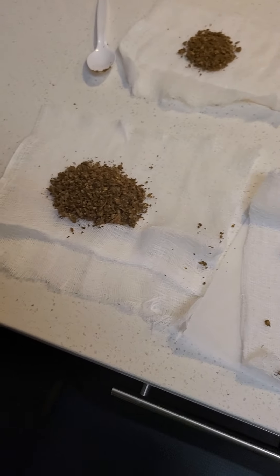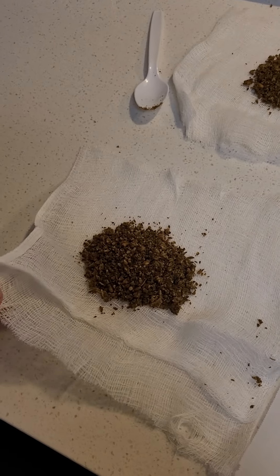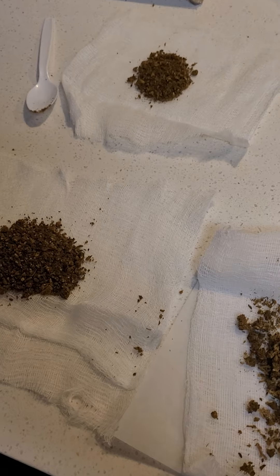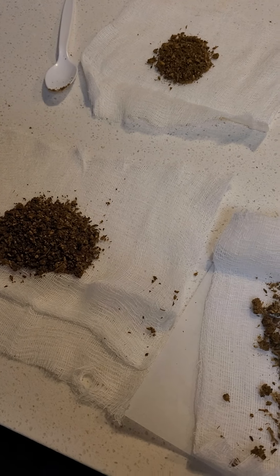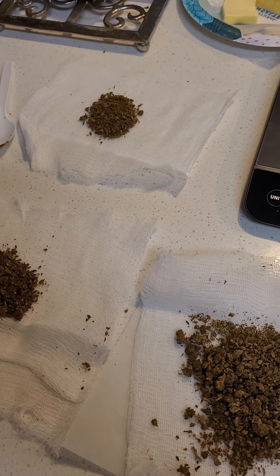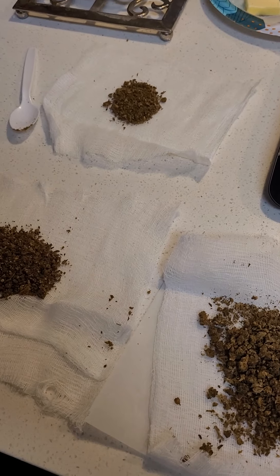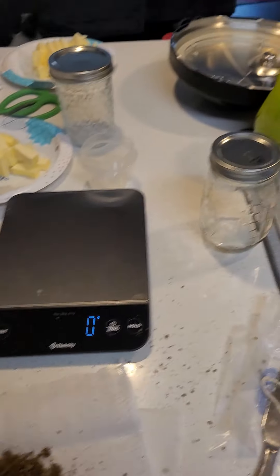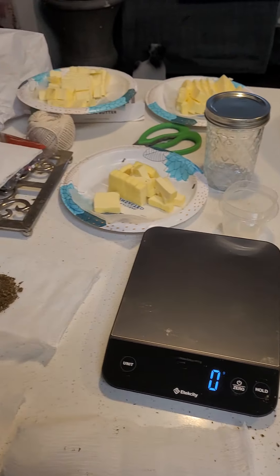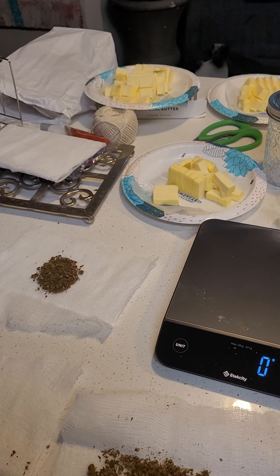I got all my decarbed cannabis sitting in some cheesecloth. I make these little bundles so that way when I do my infusion I don't have to worry about straining it at the end. I can just go ahead and squeeze this out really well back into the container and then just throw it all away, which makes it really nice. Once I get these jars all loaded up I'll show you getting into the sous vide bath and we'll get those infusions going for some good food.